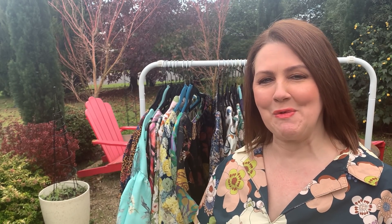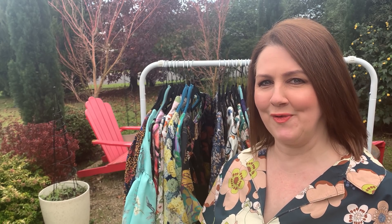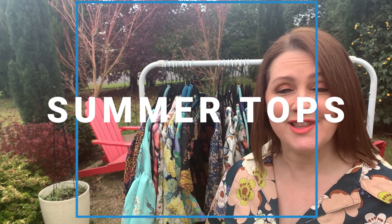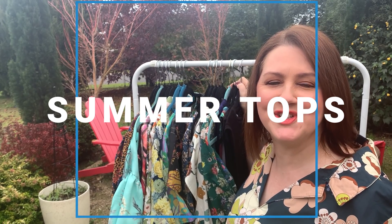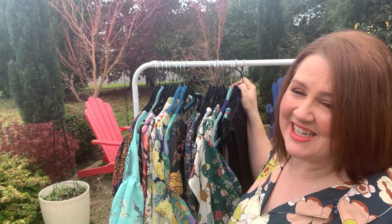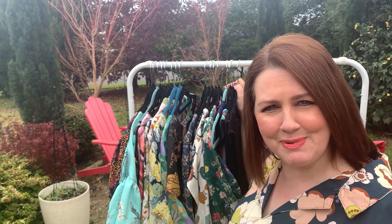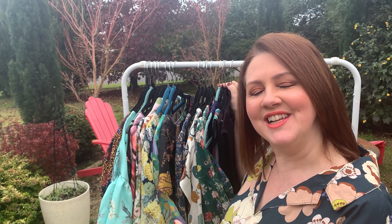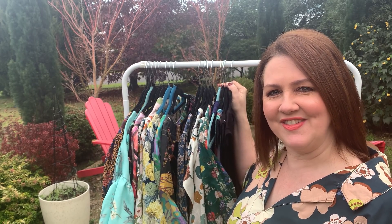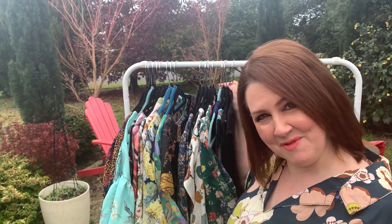Hi everyone, it's Kristen here from the Dahlia Society. As promised, I have a summer woven and a couple of knit tops to inspire you — everything that I made last summer. I know how much you guys loved my summer dress episode. I have to do a bit of modeling; you like to see things on the body, not just pictures. So I'm going to brave the cold here in the middle of winter in Melbourne to show you the ones I loved from last summer.